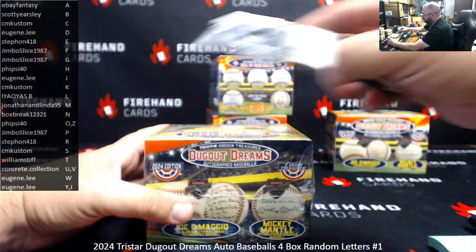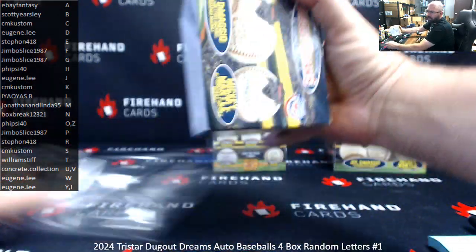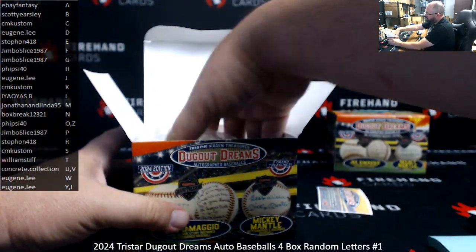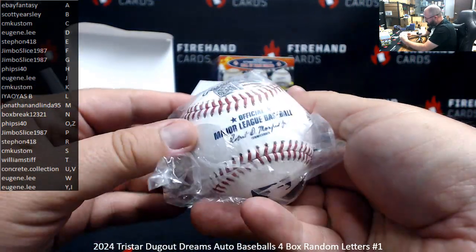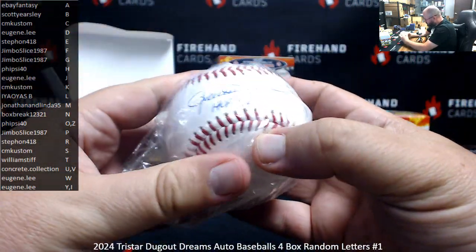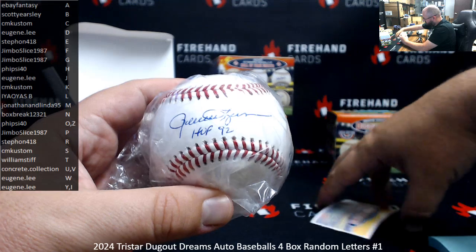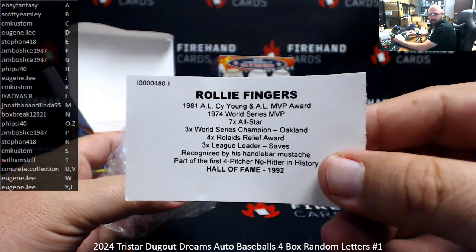Alright, number two. This one's a TriStar authenticated ball. 1992 Hall of Famer — Rollie Fingers. The letter F, Jimbo Slice.